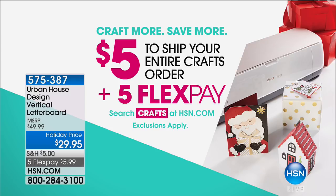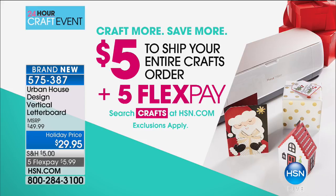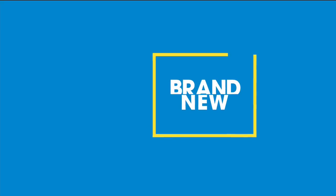We're going to create candles, and here's the fabulous part: five dollars to ship your entire crafts order, no matter how much you order. You're only going to pay five dollars in shipping and handling. Every single item you see is going to be on five flex payments, so let's get this party started.